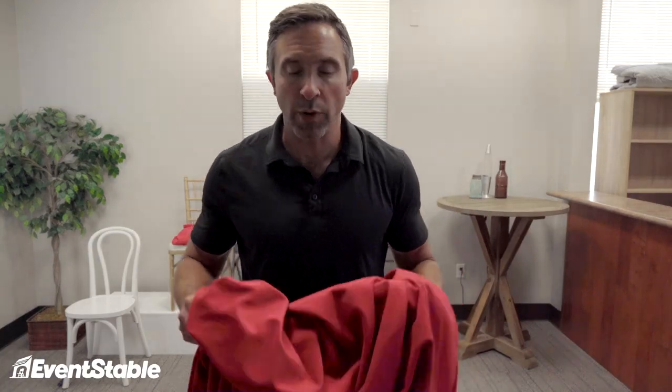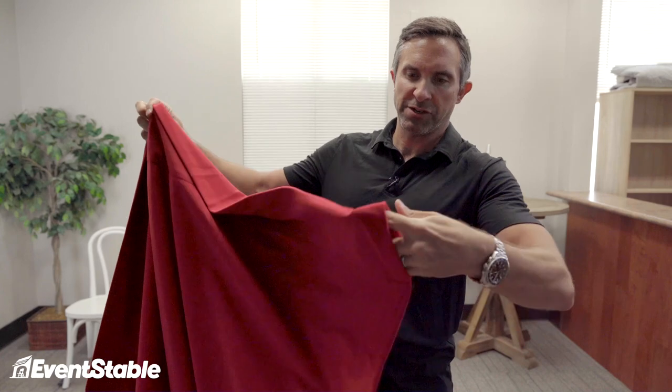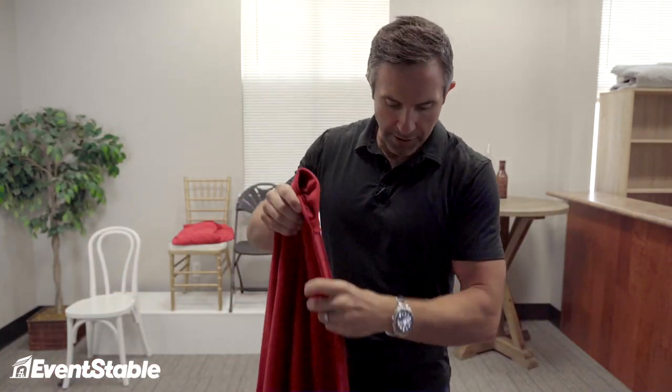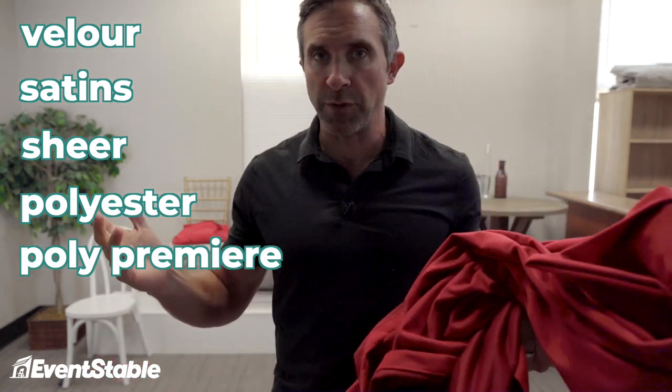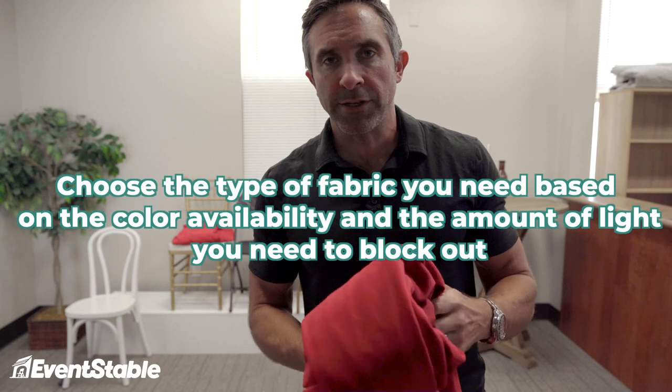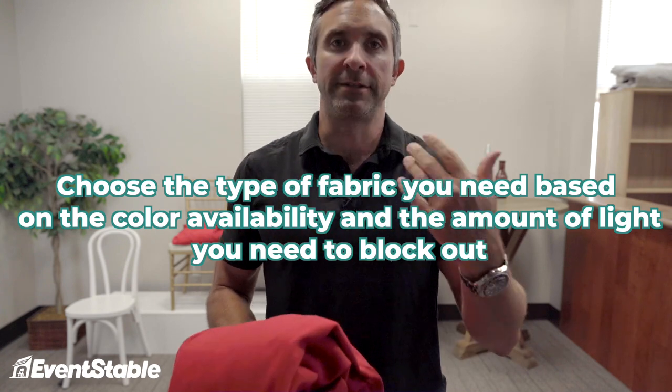Finally, the last component of pipe and drape is the drape itself. One thing to point out about drape is that you're going to have a four-inch pocket on either end, and all that's for is to accept the drape support so you can hang this stuff. As far as material goes, you're going to have all different types — velours, satins, sheer drape, and polyester. We do a poly premier that's really popular, probably the most common thing for trade shows, outside of our banjo material that has that texture to it. You just choose the type of fabric based on color availability, the amount of light you need to block, etc.